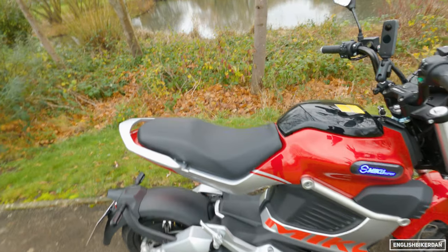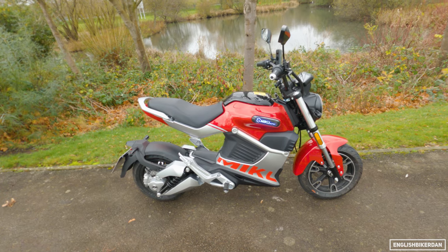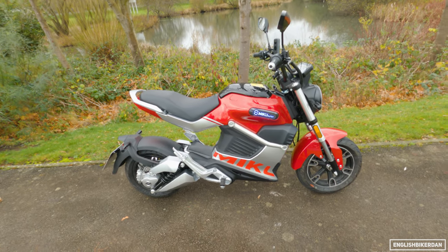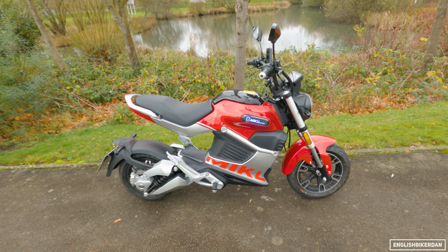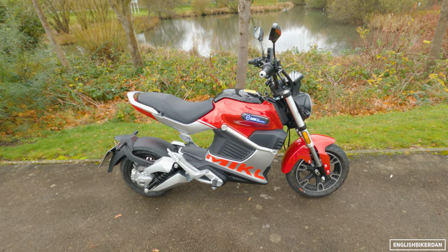The seat height — I don't actually know what it is, it doesn't say in the specs, funnily enough. Doesn't say the weight of the bike either, but it's really, really light. Let's just go and ride it and see what it's like out on the open road — see how terrifying this tiny little motorcycle scooter will be.